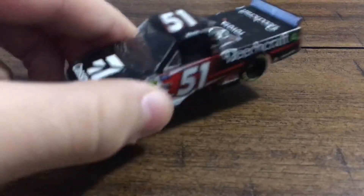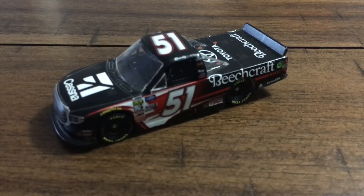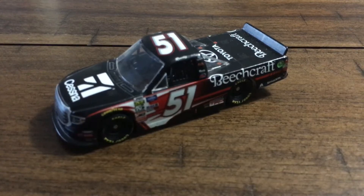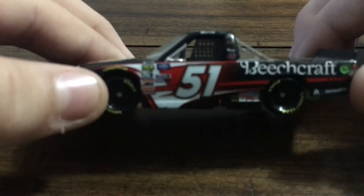We'll start off with the left side. This still has a lot of contingencies on it. I think this is the first Toyota diecast we will be reviewing on this channel. Sorry about that — had to sneeze.